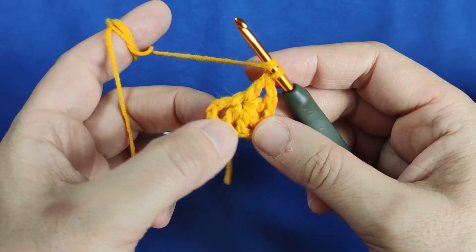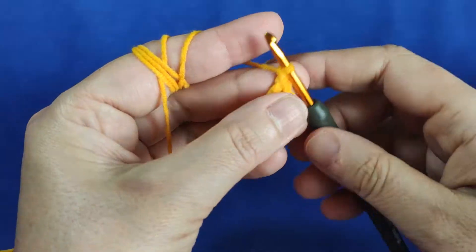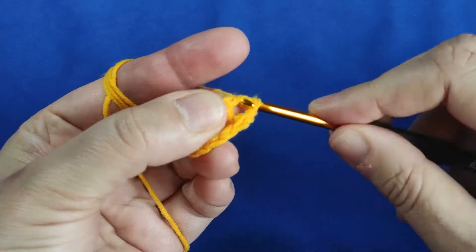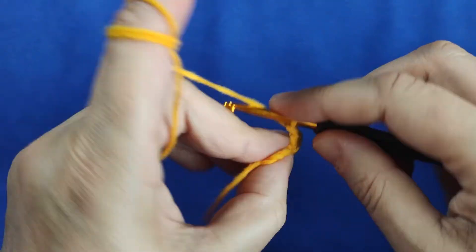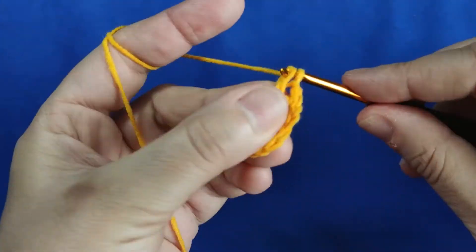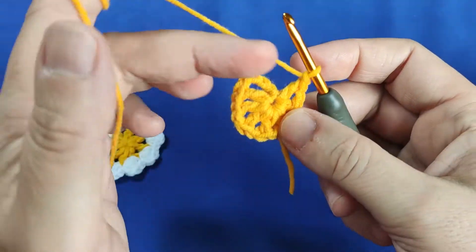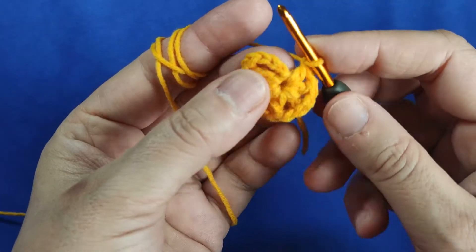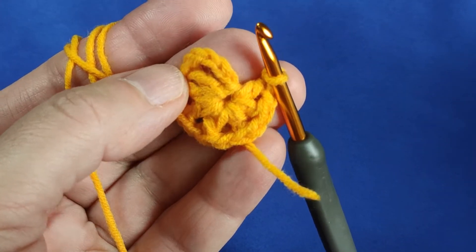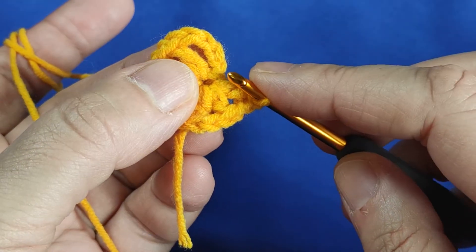It should be 8 total. 1, 2, 3, 4, 5, 6 — I have to make 2 more. I made 1 chain, inserting my hook in the same place. That's been 7. Once again: 1 chain, making another double crochet. 1 chain. Now we will finish with this row. I am counting these chains. Let me close it for you — you will remember when we started we made 4 chains.